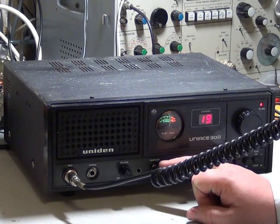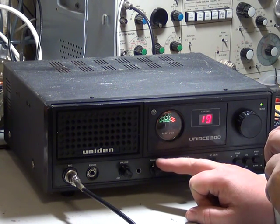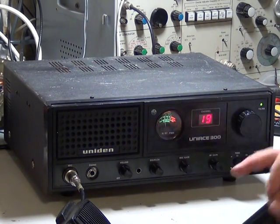One nine, one niner, roger — anybody out there? I don't think that 'I love you' was in response to my one nine for a roger, so there you have it.